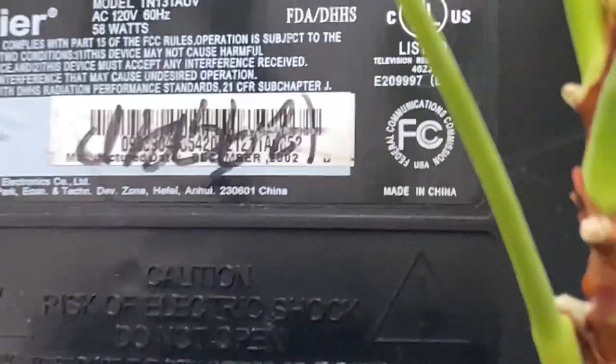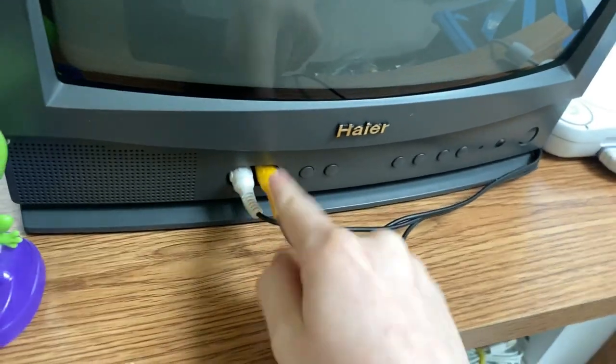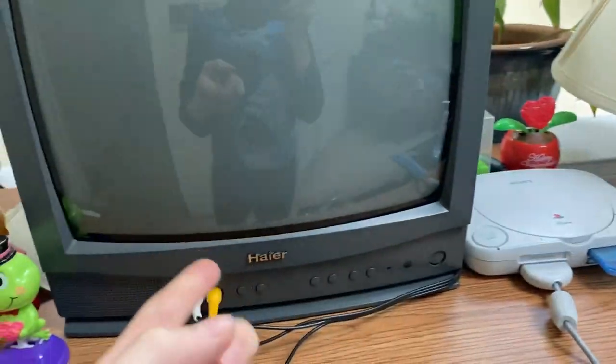That's basically the end of the back. It has an antenna port and that's basically it. When I got this TV, those weren't some of the connections I expected. I did not expect an HDMI port on this thing — absolutely not. There is an AV port on the front.